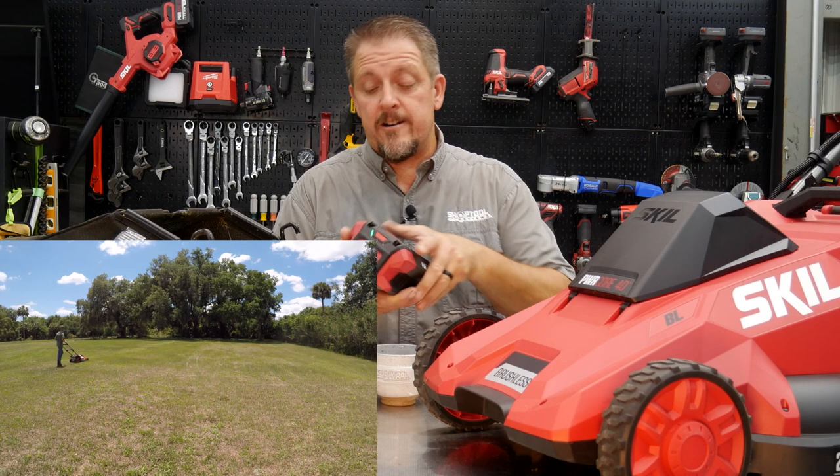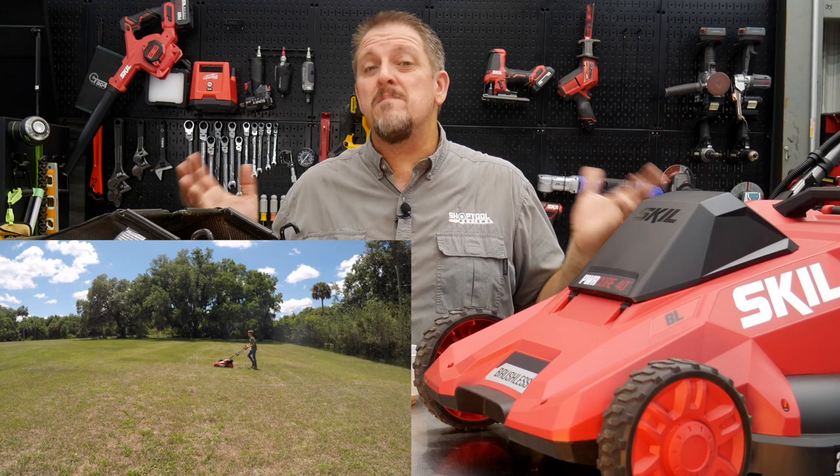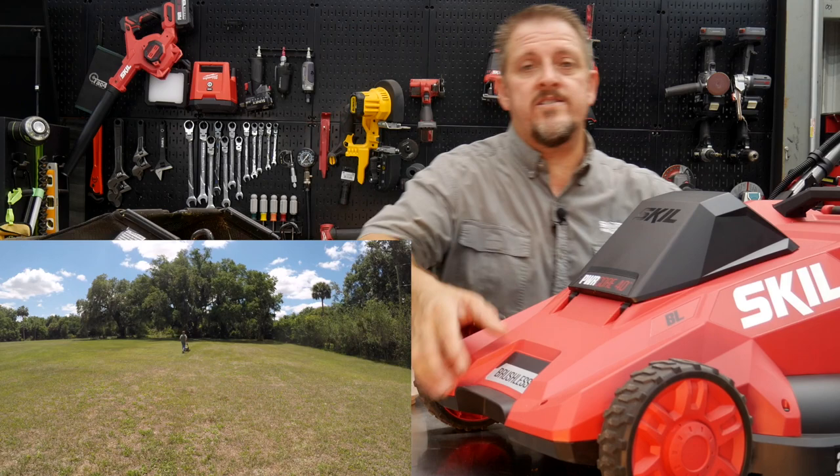This mower is very simplistic — it's a 40-volt push mower with no self-propel, no LED lights, no fancy extras. It's just a 20-inch mower and it does really well. It's also very light at less than 40 pounds, so you can easily pick it up and set it on a table — no problem.